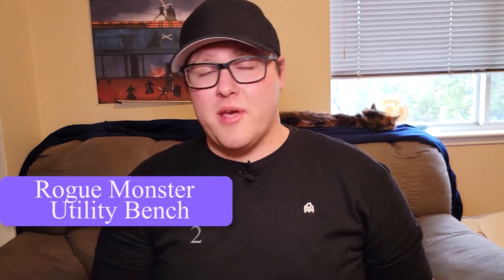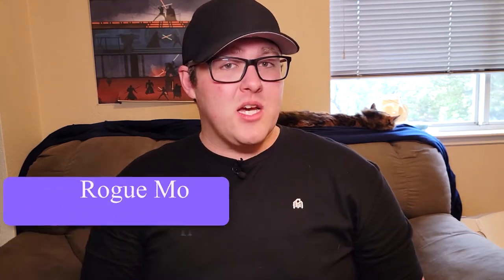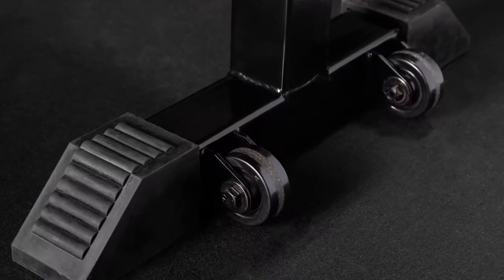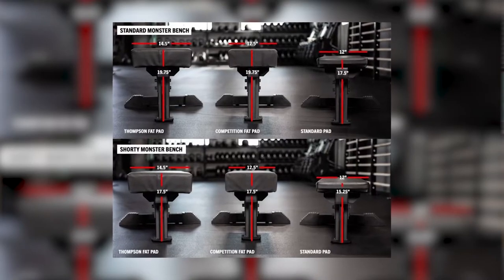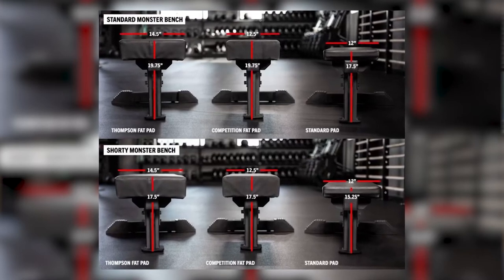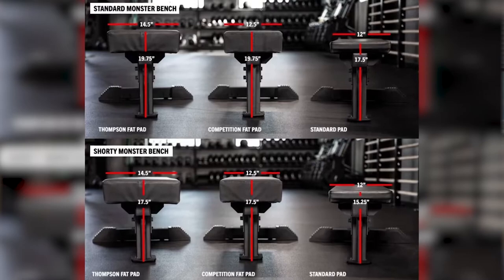Next up, we have the best commercial flat bench, and that's going to be the Rogue Monster Utility Bench 2.0. It has a decent amount of customization options — you can get multiple pad options including the Thompson Pad, as well as different heights such as the standard and shorty options. The three-post design allows you to get better leg drive to bench bigger weights, and the single post allows you to set your feet up in the optimal position for the most stability possible.